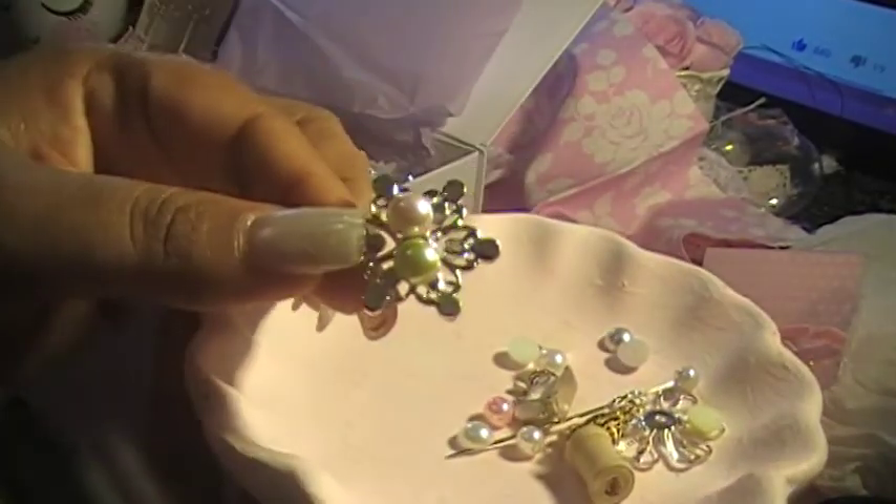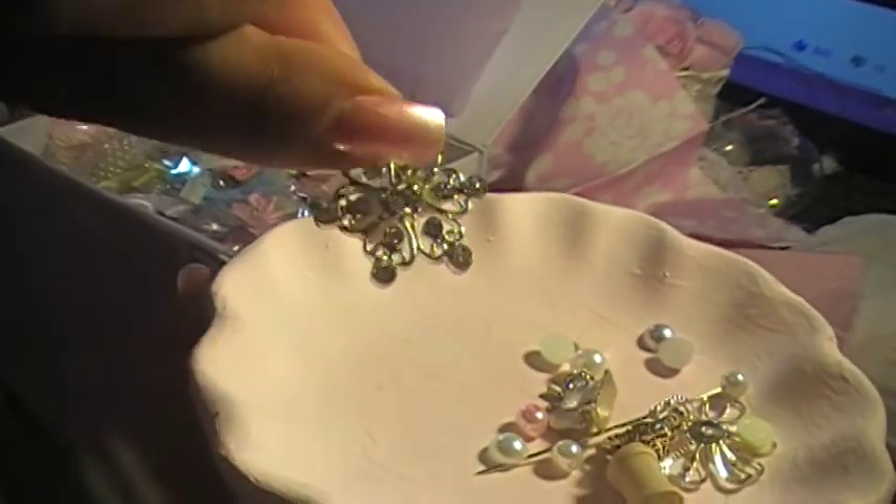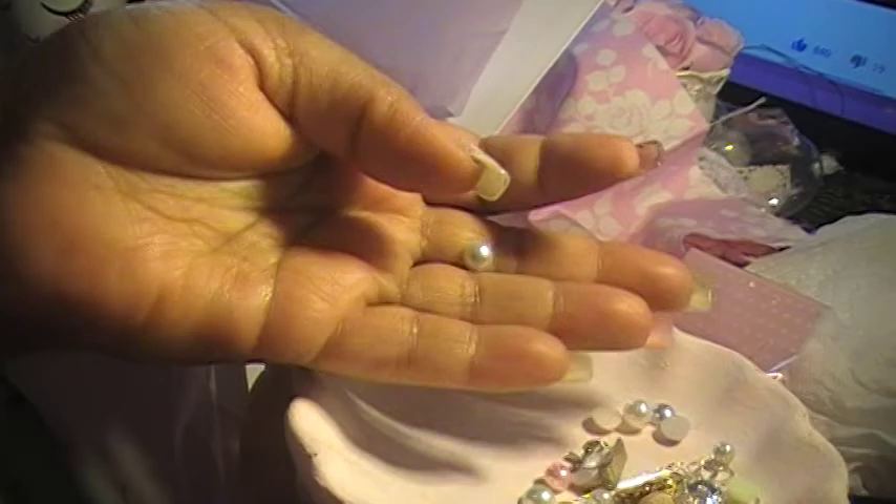Oh look at this — this is so cute! I'm not sure how she did this, but I love it; it's really cute. That's a good idea. And okay, got these.